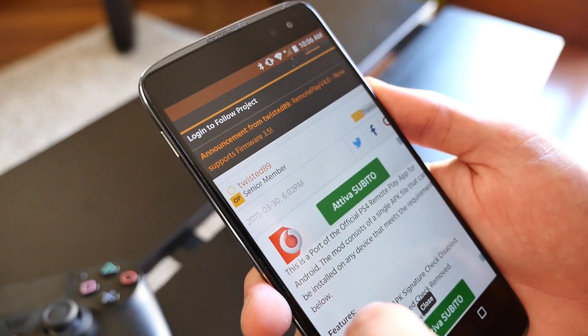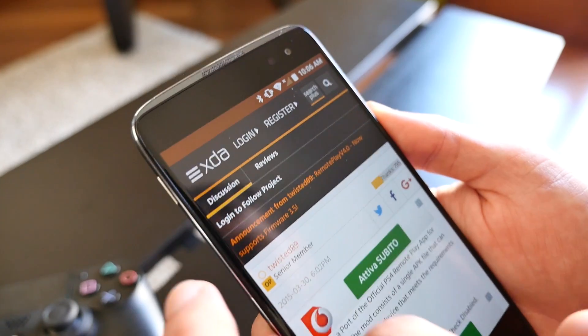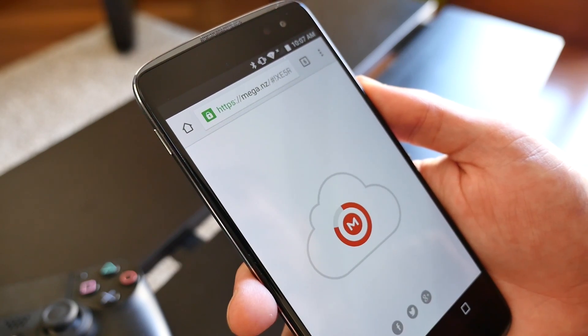You'll find a link in the description below. The original version released by Sony allowed the app to work on only specific Sony devices, but the modified app works on any Android device running Android 4.0 or higher.